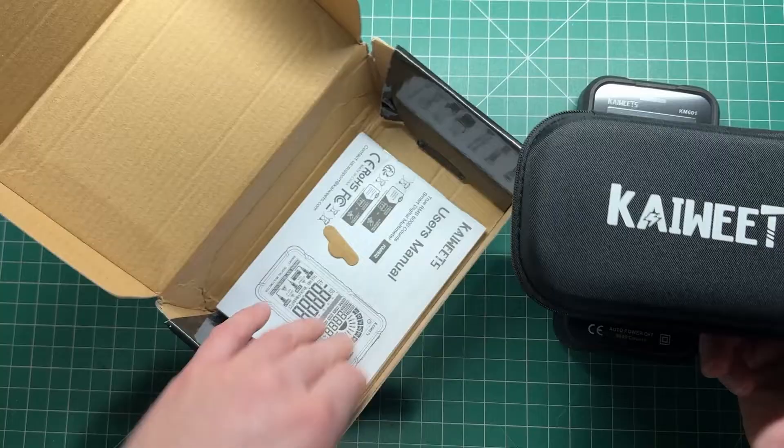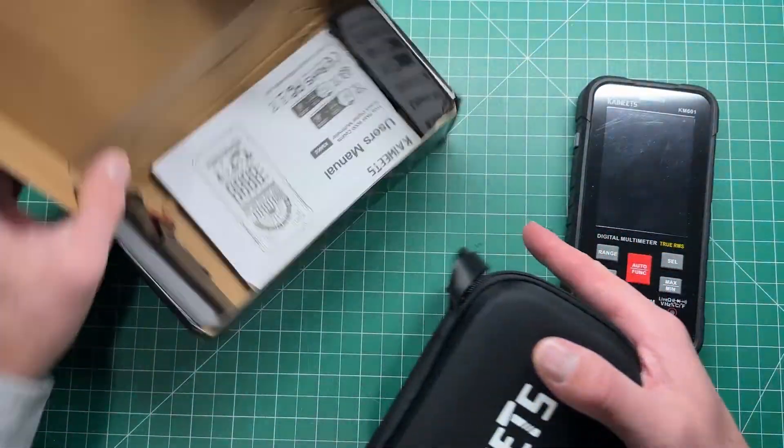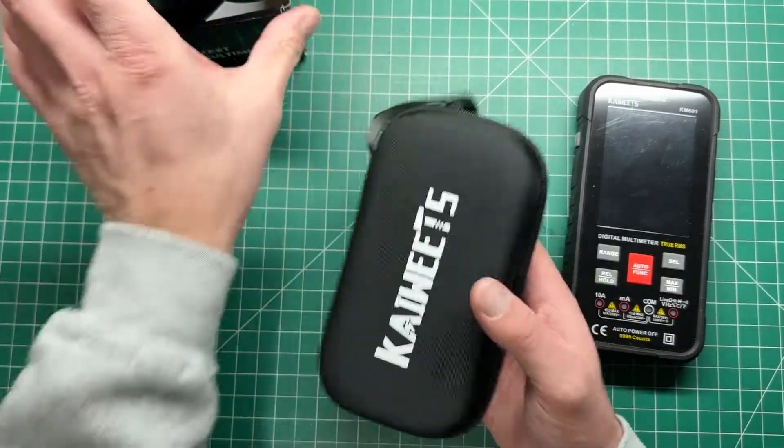Same case as what comes with the 601. You've got the manual, but you shouldn't really need a manual to operate a multimeter — it should be fairly intuitive.